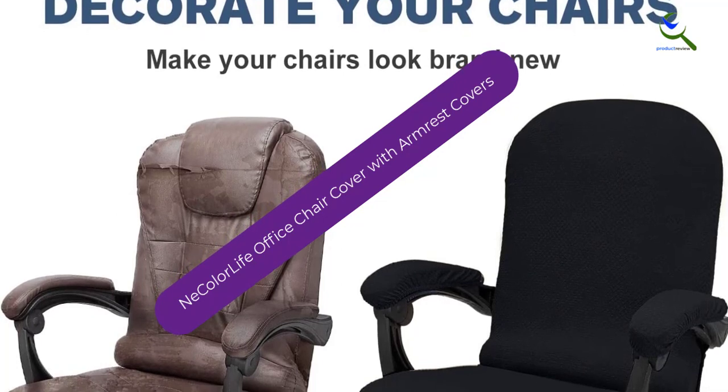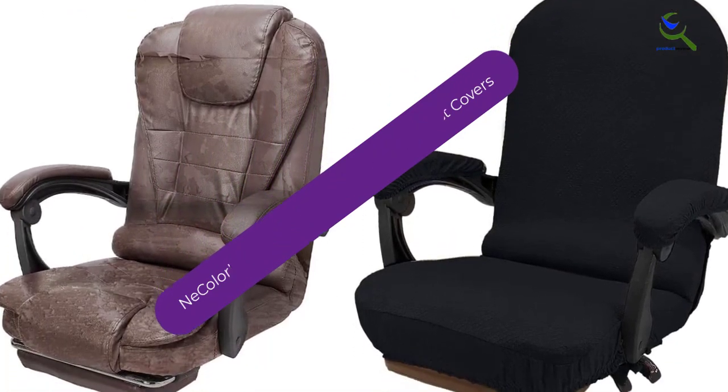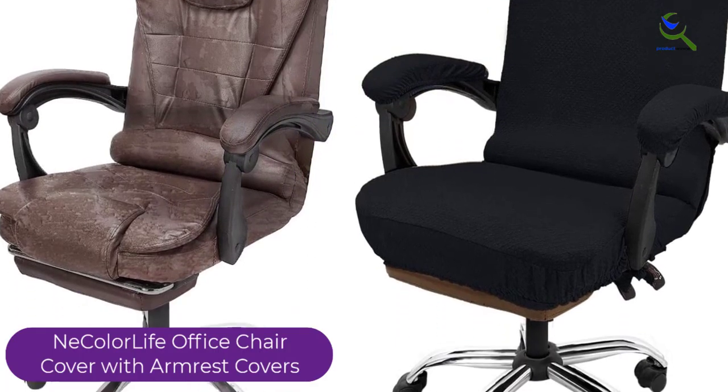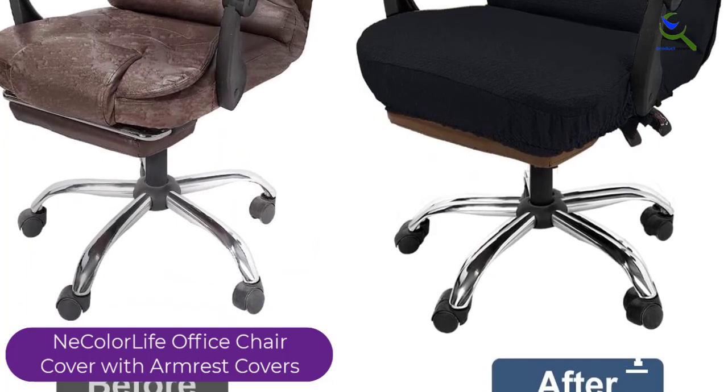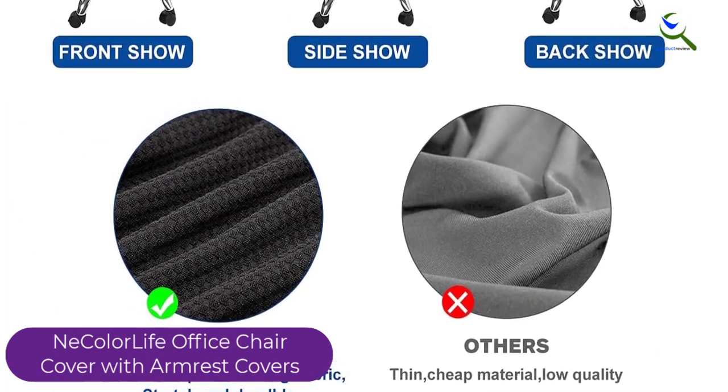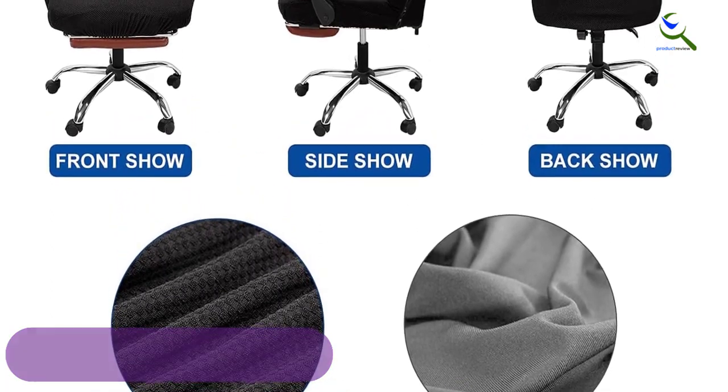And finally at number 1, we have the Necolor Life Office Chair Cover with Armrest Covers. It is made of high-quality polyester and spandex fabric that is soft, comfortable, and anti-wrinkle. It has a non-slip design with zippers, elastic band, and tie rope that ensures easy installation and removal.